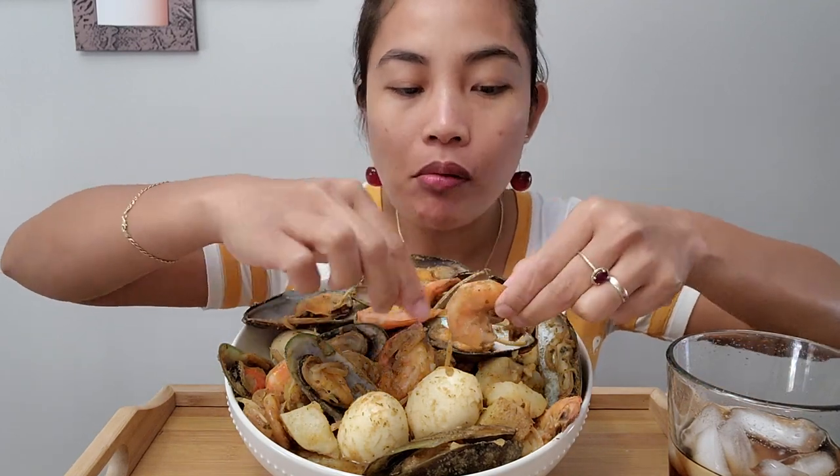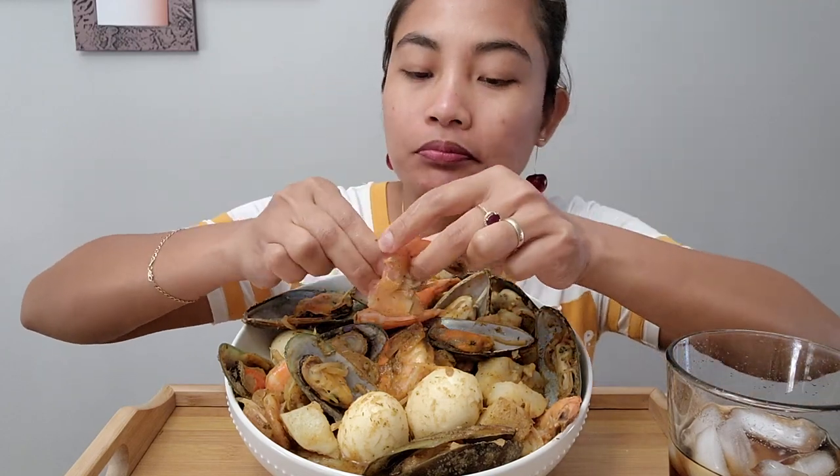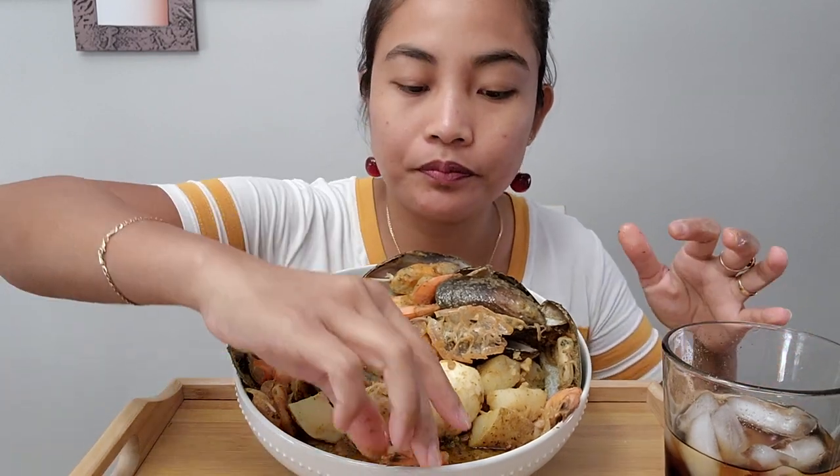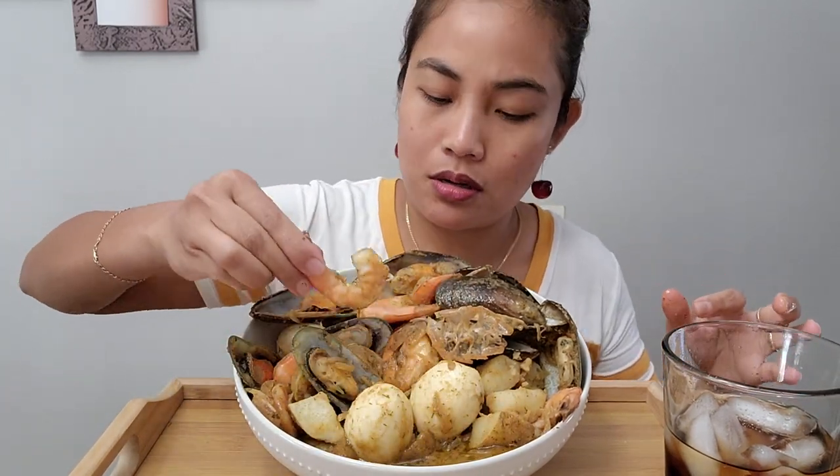I put onion, garlic, and also ginger — I like ginger in it. There's sauce right here. Can you see that sauce on there? It's a little bit spicy but it's good.